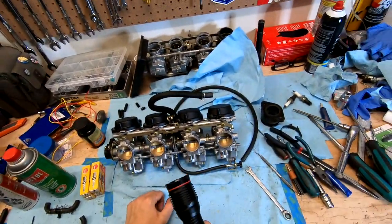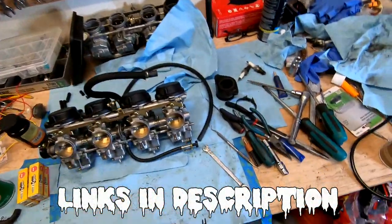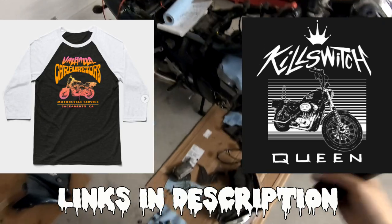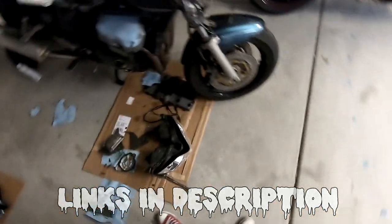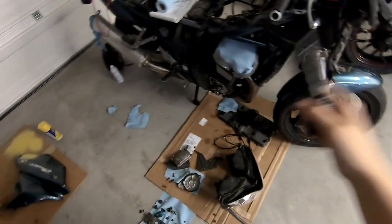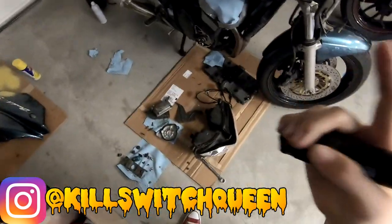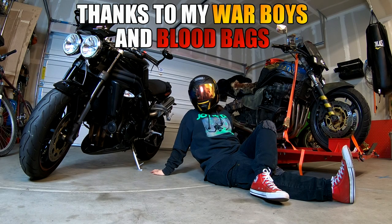Thanks for watching. If you enjoyed this video and it helped you out, please subscribe. Consider signing up for my Patreon — it's $1 a month and you'll get behind-the-scenes content on this Suzuki Bandit project. I also have designs on TeePublic: stickers, t-shirts, hoodies, even tapestries. Links to everything are in the description. This is part of the Wasteland Project series — check out my other videos to see what we're doing with this build. See you guys next time!